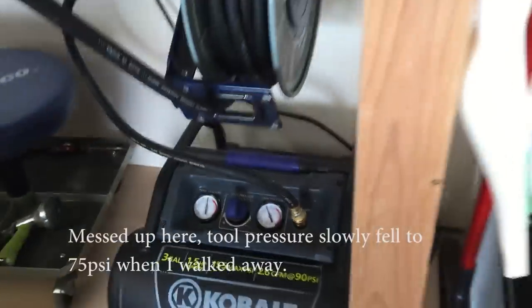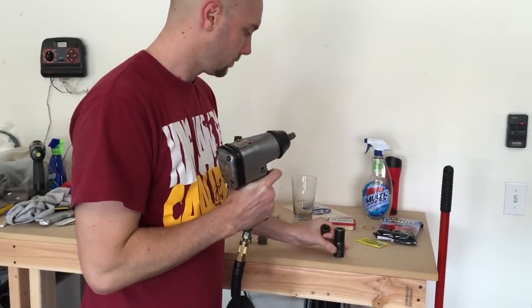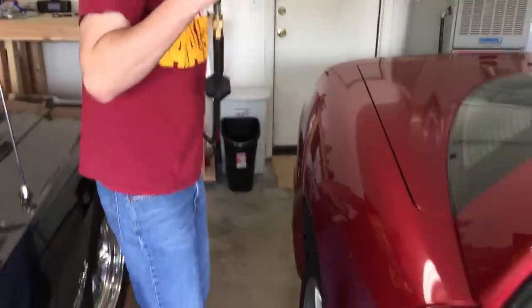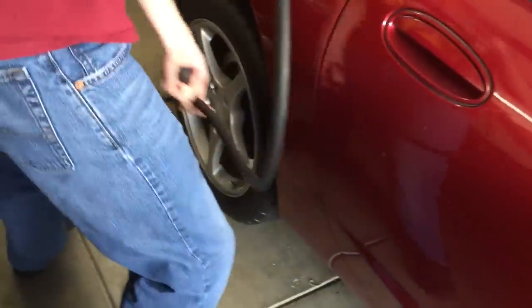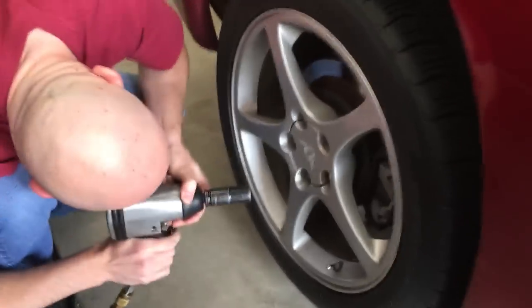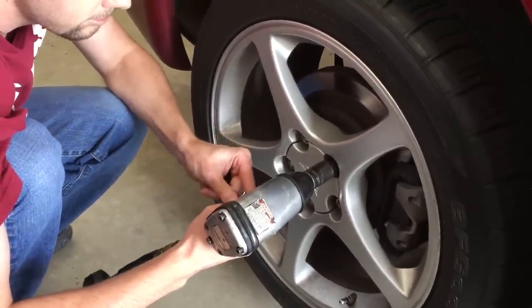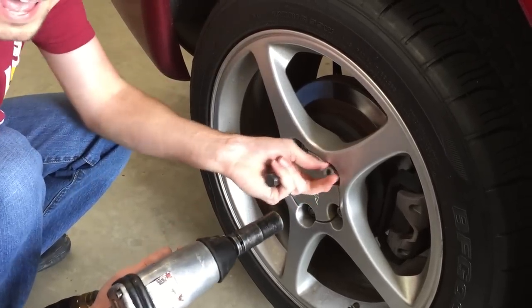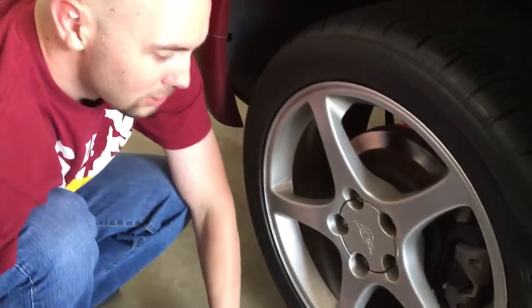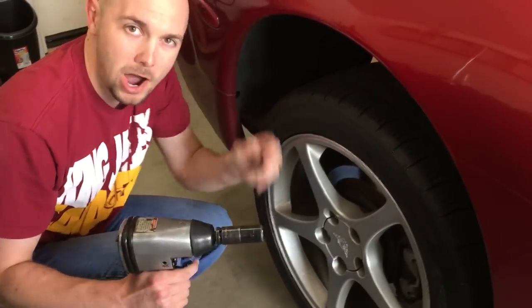All right, so 100 psi to the tool. Let's do this. Come on, lock. All right, we'll just hold the cord. That one's my lock, so let's see what happens. Is it on reverse? Now, these are also torqued insanely high because I just got new tires, and it came back from the shop, and they just used this to put them on, which is not good, but anyway.